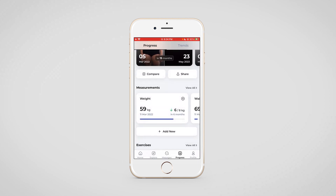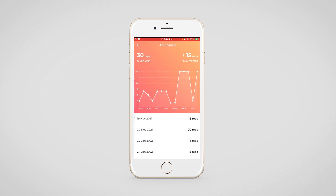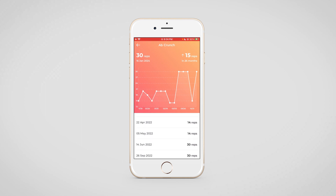Moving back to the progress section, at the bottom you can see the exercises section. All of the logs for each individual exercise will be visible here. For example, for the ab crunch shown on the screen, it shows the number of reps a client did on a particular day, and the data is also visible in a graphical representation.